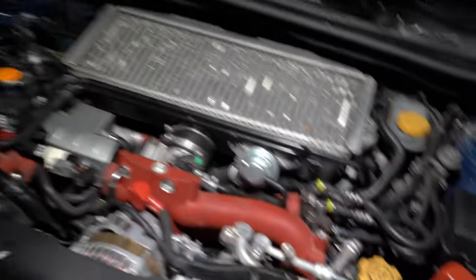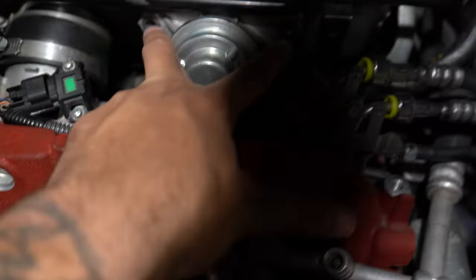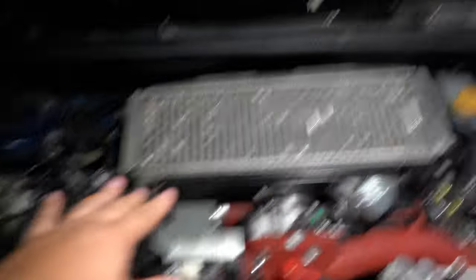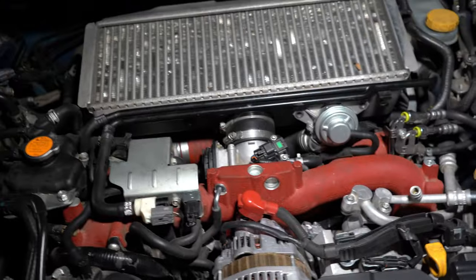Alright, so with all the bolts out — that bolt right there, the two 12mm bolts, two 10mm bolts, the one 12mm bolt over here, this clamp undone with a flathead, and the one clamped to the turbo — you can pretty much wiggle this out. It's kind of a pain to fight with, but it will come out. You wiggle it and then it comes out.